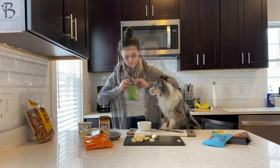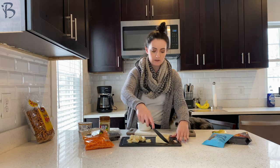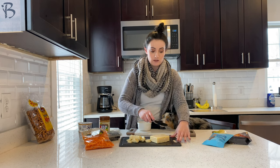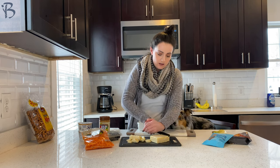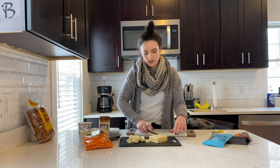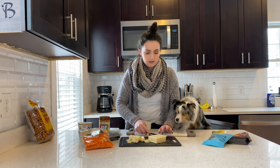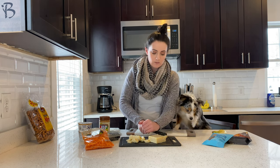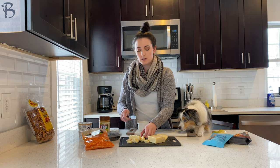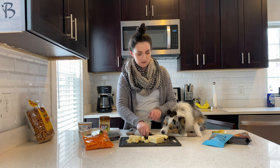One of the other ingredients we got is cheese, which is actually a pretty popular ingredient for human charcuterie boards as well. Scout loves cheese and I know a lot of dogs do too. So we got a nice cheese block that we're going to split into little sections. You also want to make sure you're going based off of what your dog breed is and what the size of your dog is, because big bananas could be a choking hazard for some dogs.